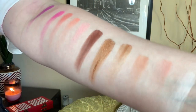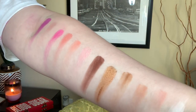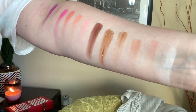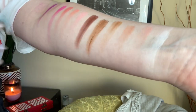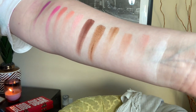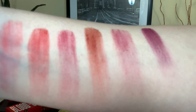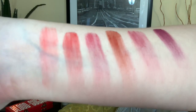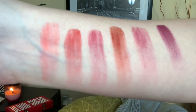For the swatches I had to use two arms because there are so many colors and I was running out of space. Here are the first 12 colors — ignore my pasty pale arm — but yeah, these are them. I didn't get the best swatches on the first few because they're super light colored. Here are the last six colors all swatched out — again, ignore my veiny arm. I got some eyeshadow on my new white shirt but we're just gonna power on through.